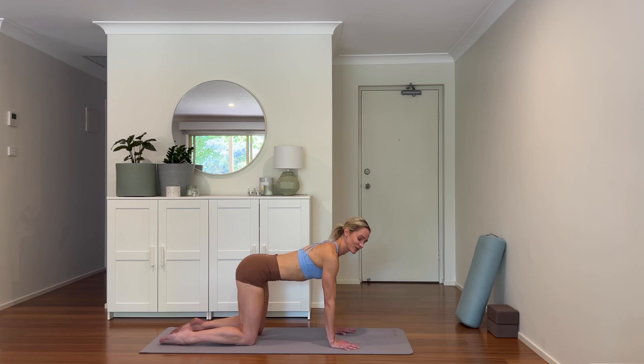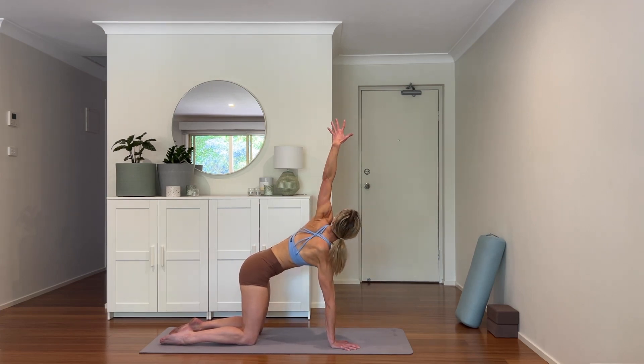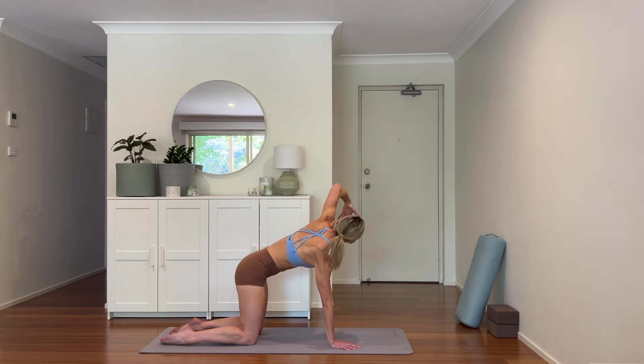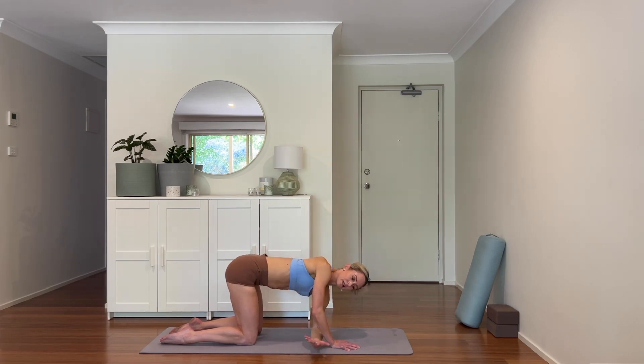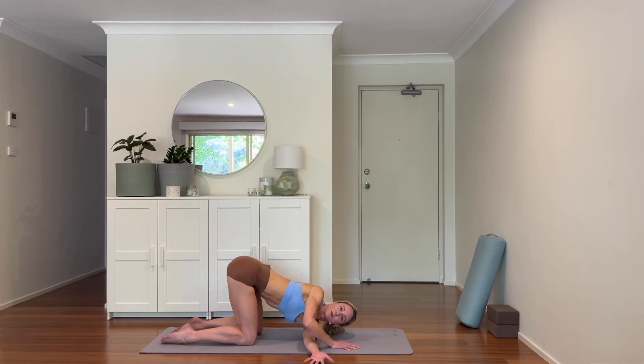Now we'll take a thread the needle stretch. Lifting the right arm high — inhale and reach up to the sky, then curl it under. Hand threads through and come to the side of the shoulder and the head if that's comfortable for you. Breathing deeply here, just enjoying that twist through the thoracic spine. And then coming back to center.